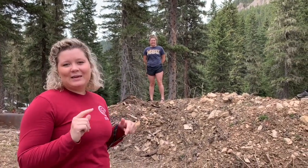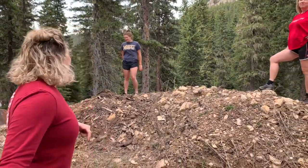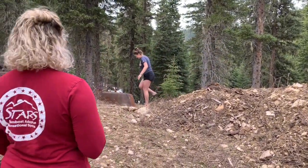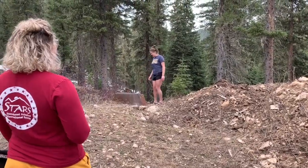Feel free to get creative and do what you want to do. So we've got Emily up here at our start — I'm going to count her down. Oh ready, three, two, one, go!